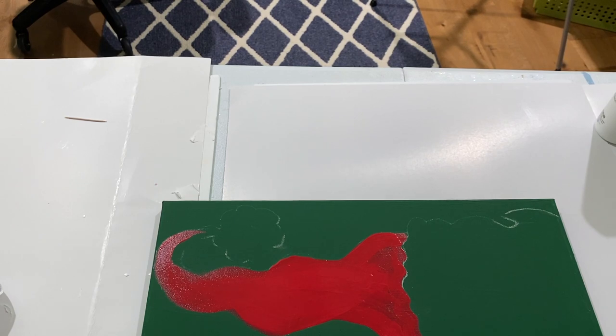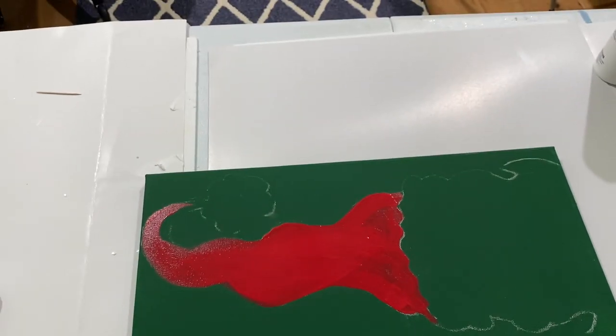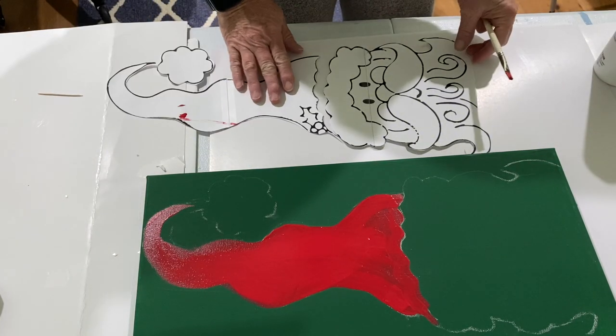For this project I started with a 10 by 20 canvas — I picked them up at Michael's for $12.99. They come in a set of five so it's a really good price. I painted it with gesso and then I painted it green.